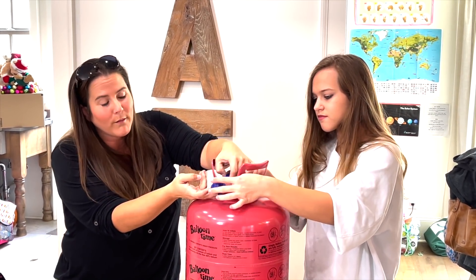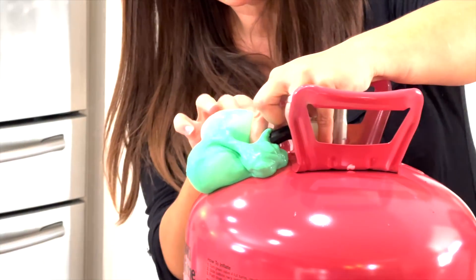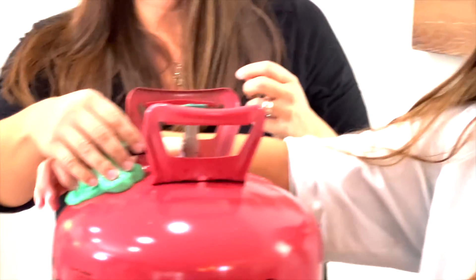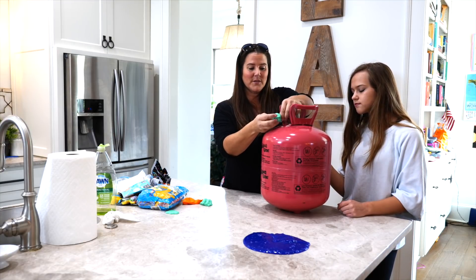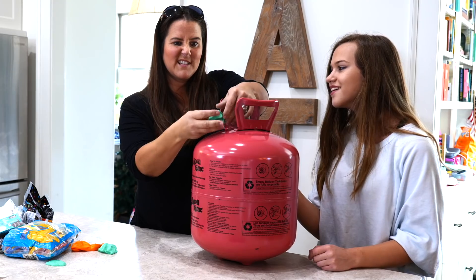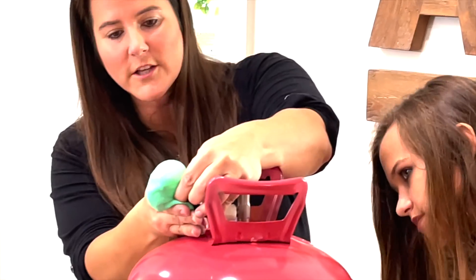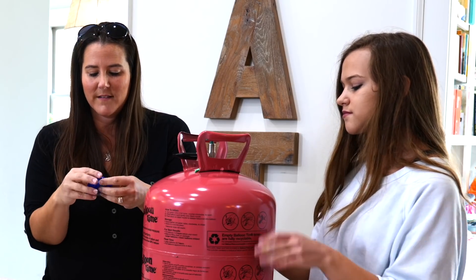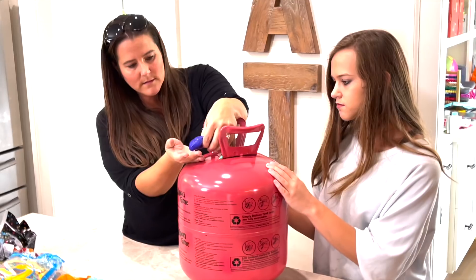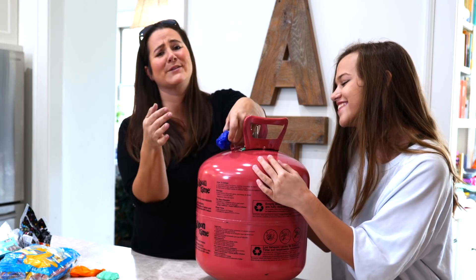Oh, it blew a bubble! Oh it blew a bubble! We got them! It almost kinda deflated. Man, it worked the first time — that was so cool! There we go, here's a little bubble forming — watch, watch, watch! I'm gonna try this one more time with the clear slime and see if it was just us doing something wrong. These noises are getting me, guys — I'm crying!